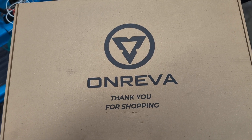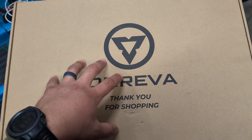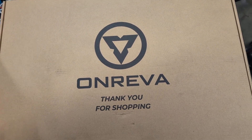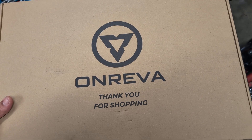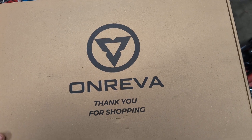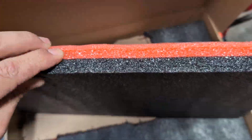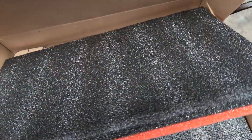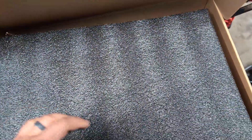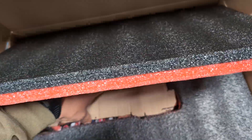Hey everybody, welcome back to Fernandez Tool Reviews. I wanted to share with you this foam — toolbox foam or tool foam that I got off of Amazon. It's by Onriva, I believe that's how you say it. I got a three-pack for $30 of these one-inch, two-tone foams. They're 18 inches by 12 and then one inch deep.